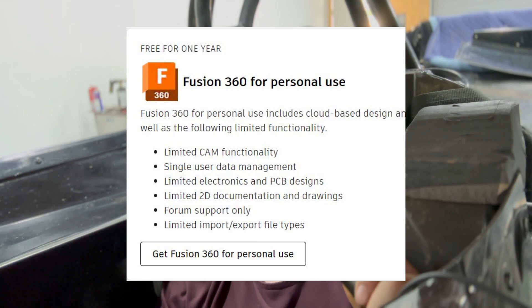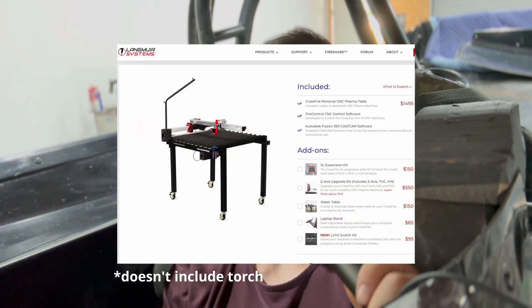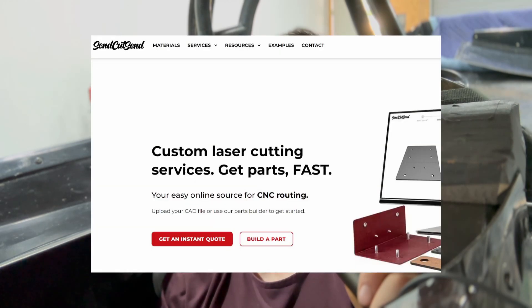And the best part about it is none of this stuff is really that expensive — if it was, I probably wouldn't have it. CAD is about a hundred bucks a year, you can get a relatively good 3D printer for about two to three hundred bucks off Amazon, and a plasma table can run you anywhere from a thousand to five thousand bucks. And if you don't want to buy a plasma table, there are plenty of services online that cut stuff pretty cheaply.